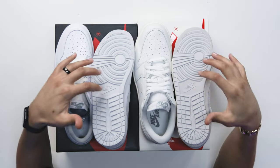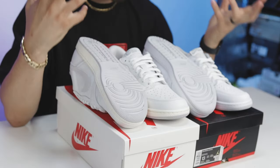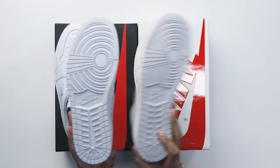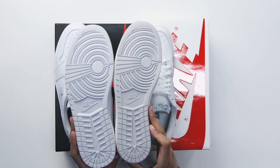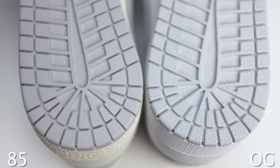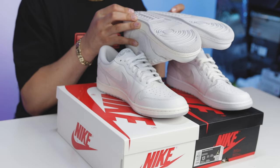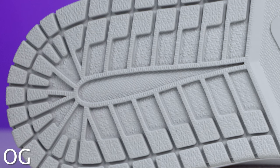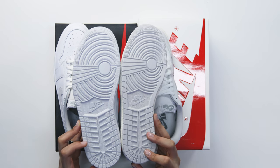Starting off with the outsoles, the overall shape and configuration looks very similar, but there are a lot of differences. If you put the two shoes side by side and look at the back end around the heel, the rubber on the 85 cut is going to be a lot smoother, while on the OG cut there's a texture print all throughout that area, even inside the rectangular and triangular shapes.